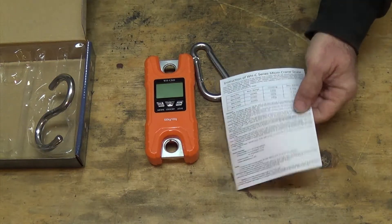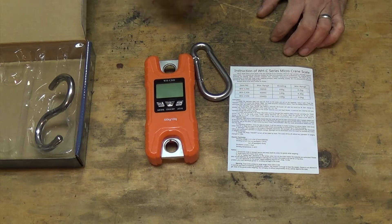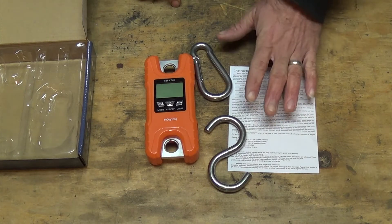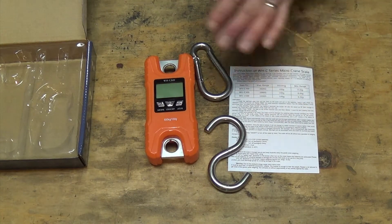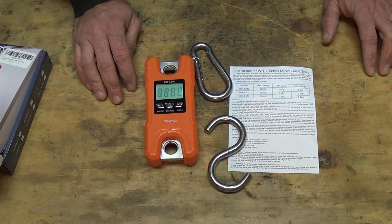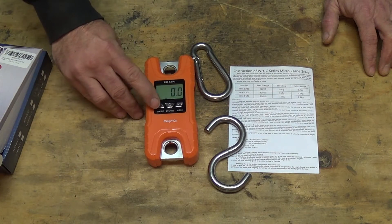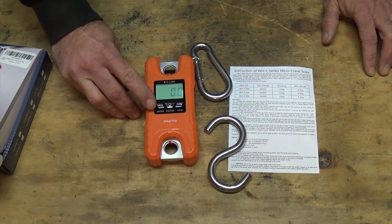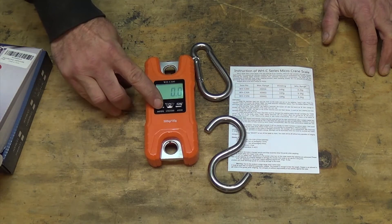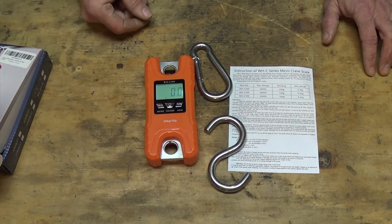Good luck reading those instructions — you can get the general idea of how to use this thing, but they're not very good. It's hard to read them, that's for sure. This thing is pretty simple to use: just turn it on and it'll zero itself out. If you need to change it from pounds to kilograms, hold down the mode button until it switches over. It's got a backlight too so you can see the display.